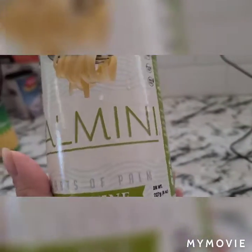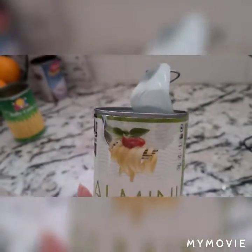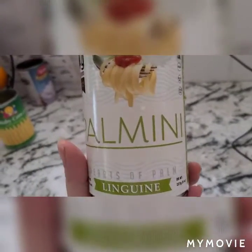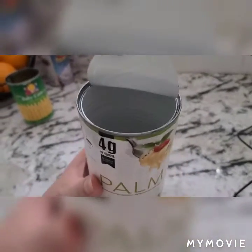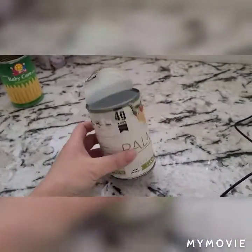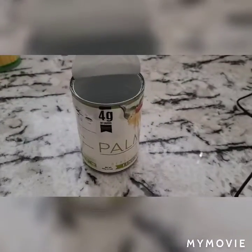I purchased these from Walmart. They're the Palmini Hearts of Palm Linguini. I'm going to make spaghetti today with them. So far I've opened them, rinsed them, and now they're just boiling away.